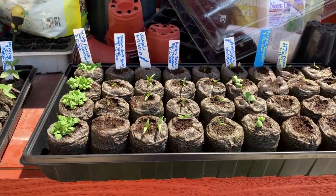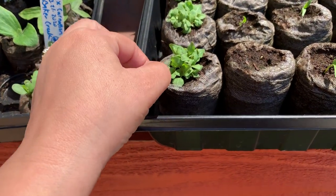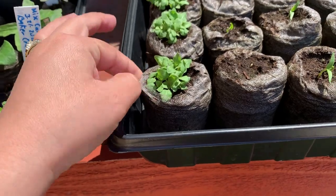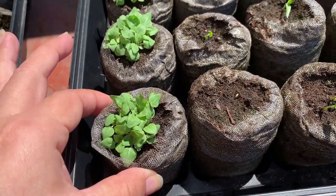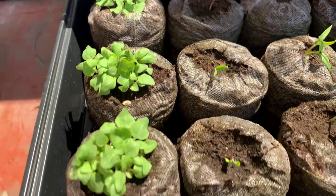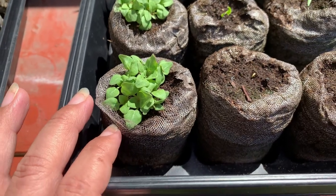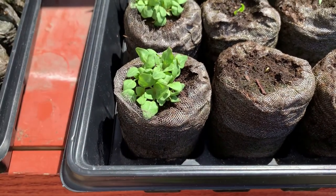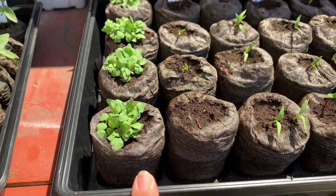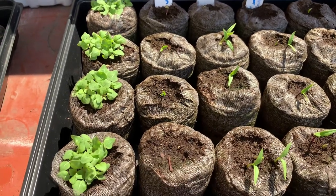Today is April 16, 2020. I wanted to show you that it looks like all the seeds I planted came up, so the seeds were very, very viable. This weekend, or in a couple of days, I'm going to try to separate them and put them individually so that they're not bunched up. I'm going to try to put them in their own little pots, so I'll bring you guys back once I'm ready to do that.